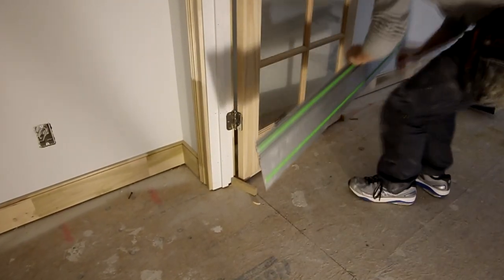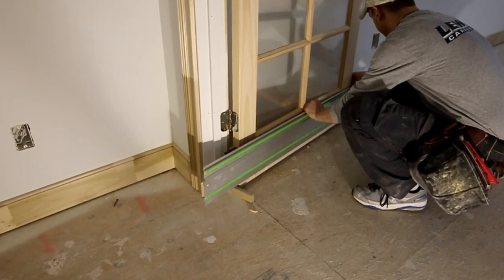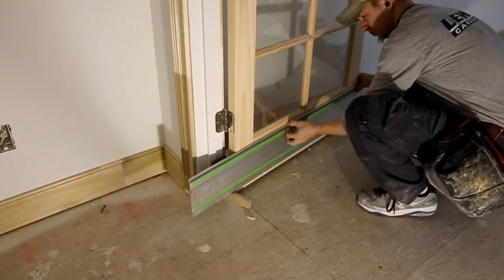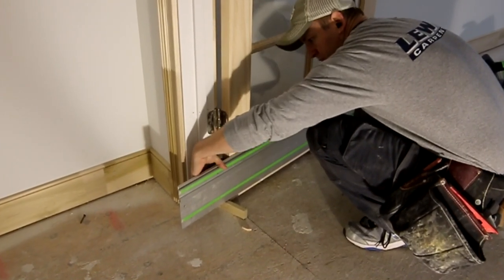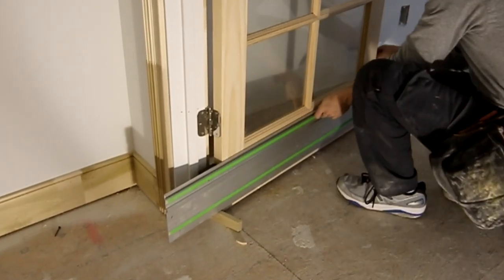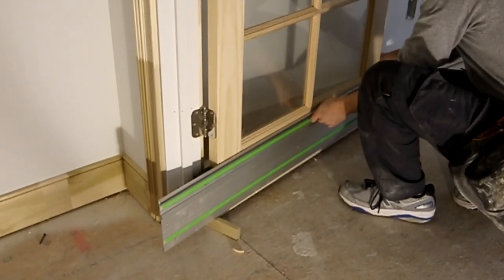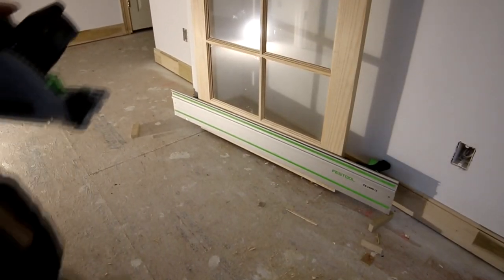There are a couple of different ways you can do this — you can set the guide rail by eye, or you can use gauge blocks on both ends. Here I've got gauge blocks on the floor to reference my guide rail in the proper location, and then you really need to double-check that with your eye to make sure the rail is lining up with your pencil line before starting to cut.